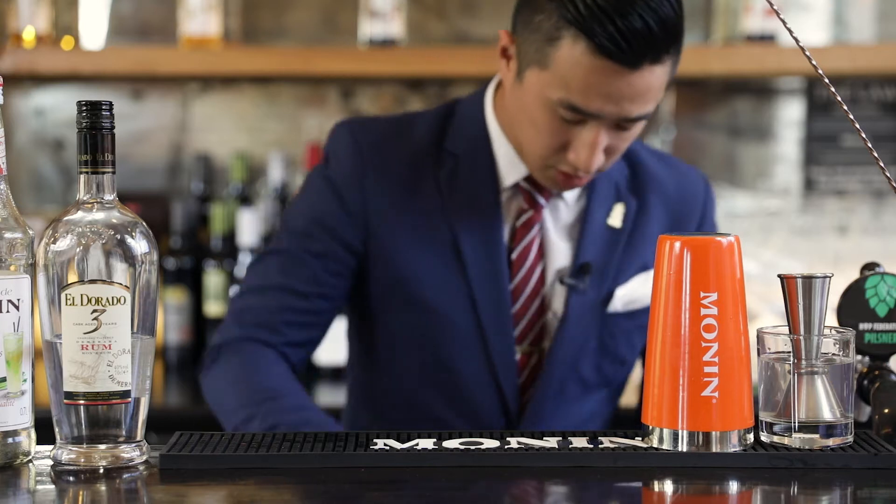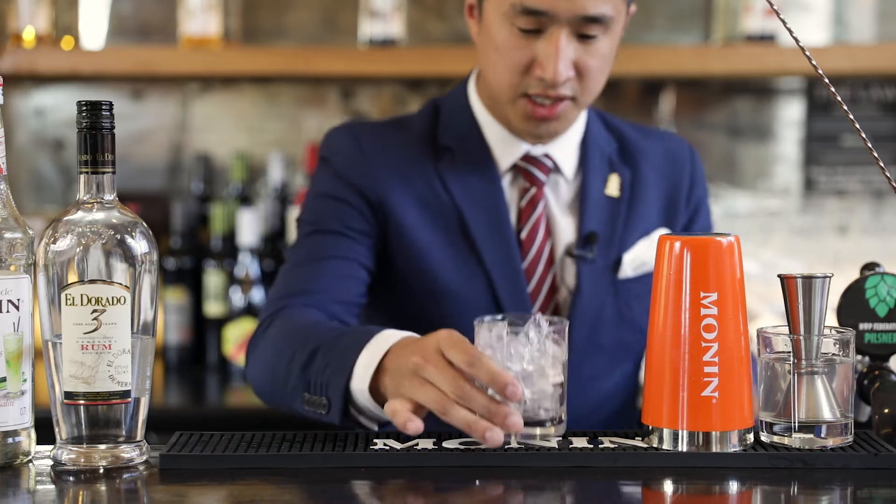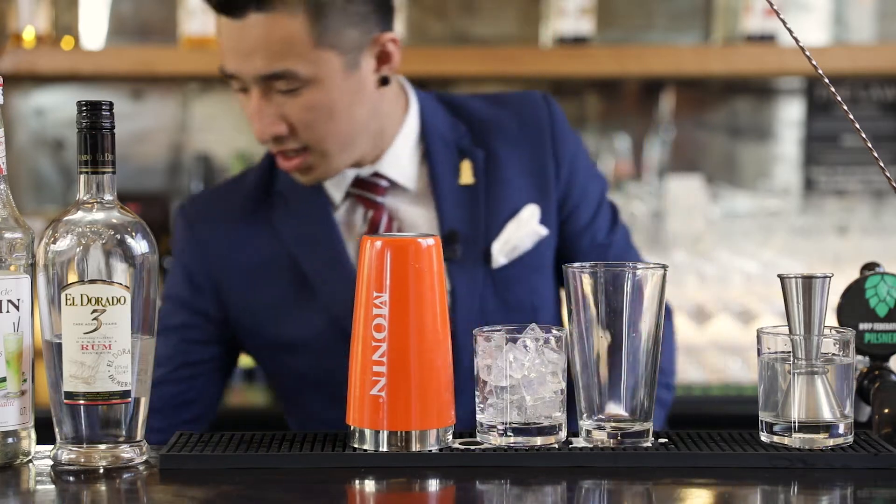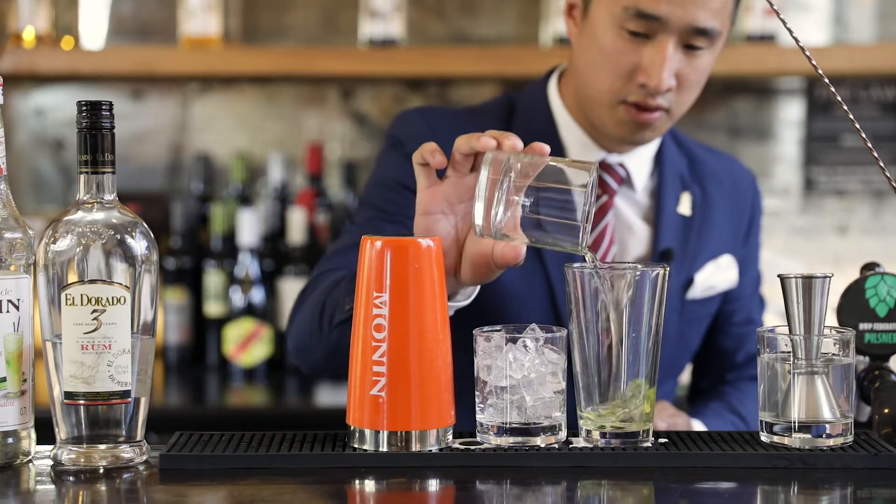So, to start off the drink, we're just going to ice up an old-fashioned glass, and add in the egg whites of one egg.